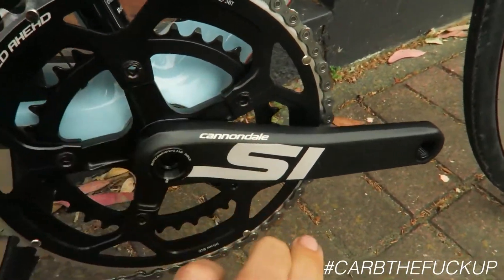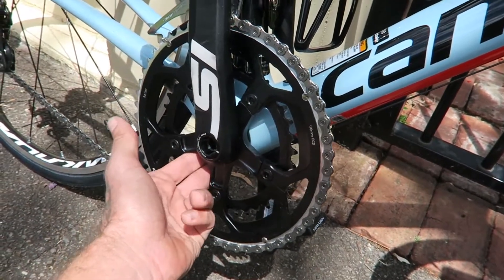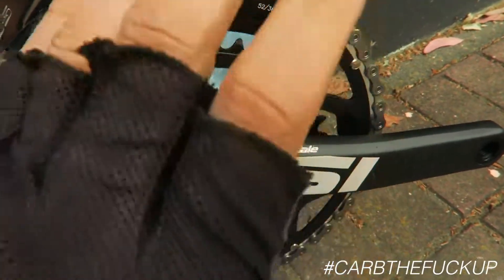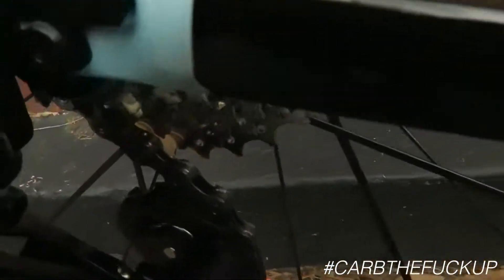We've got this spider — it's relatively easy to take off. We could put a compact on this. It's a 52-36. You know me, I like the 50-34 or smaller because all I do is pretty much ride mountains. But it is a beautiful bike, very well finished.